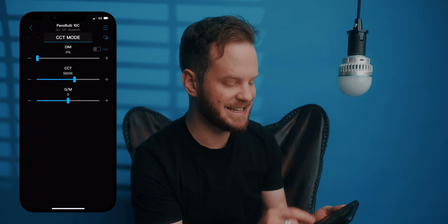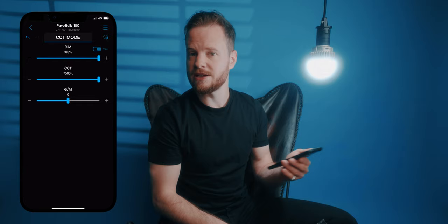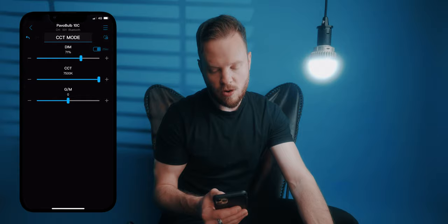There we have it. You have different modes. In CCT mode, you can dim it from 0 to 100 and switch between temperatures — 2700 up to 7500 Kelvin, as I mentioned. You also get the chance to correct for color shifts like green or magenta, the usual stuff.